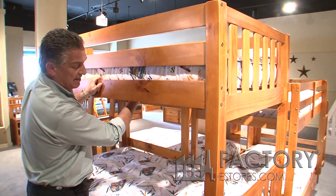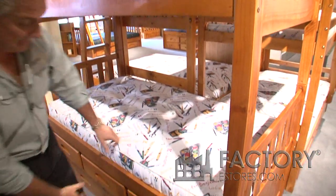The slats on the bed are made out of metal, top and bottom.